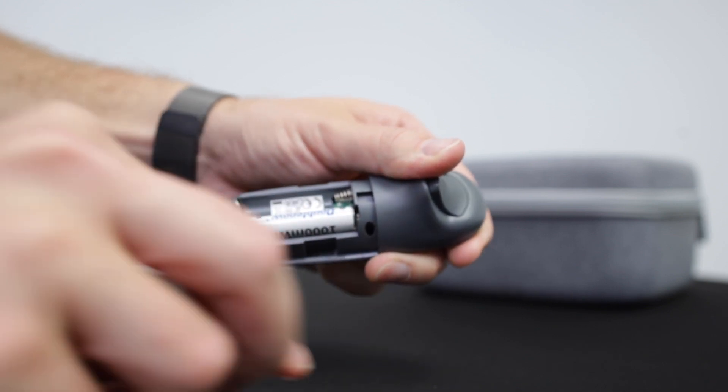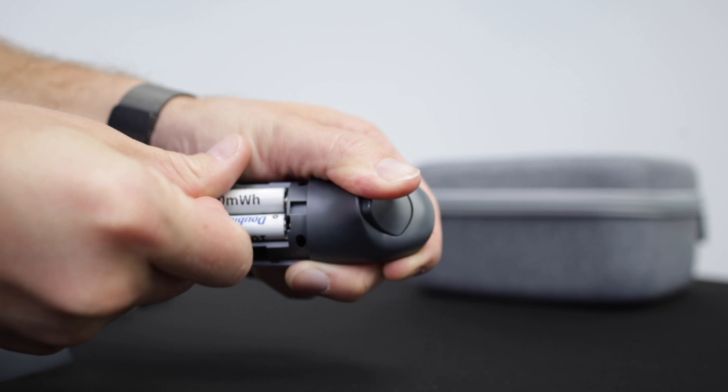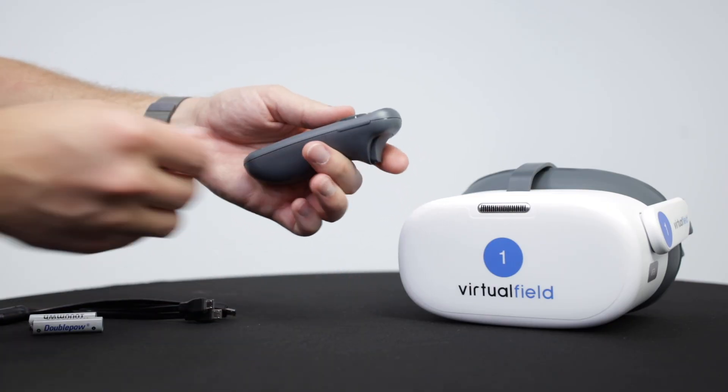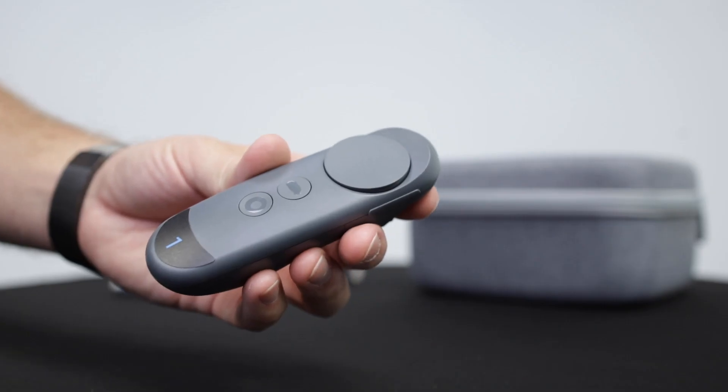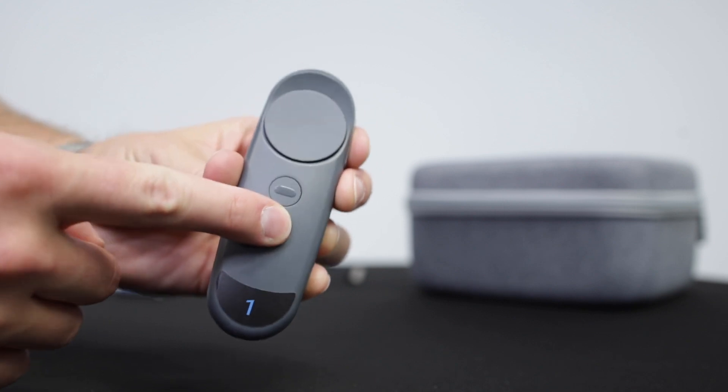If your controller isn't working properly, the first thing to double check is that your batteries are in the correct way. Once you're finished installing the batteries, click the compartment back together to get back to testing. You may need to pair your controller to the headset again by holding down the home button for two to three seconds.